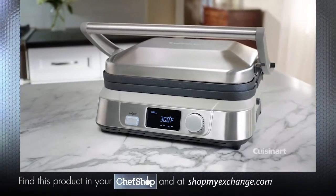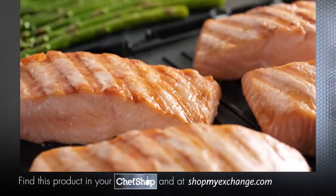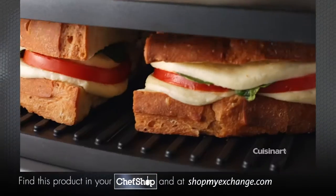With five cooking options, the Cuisinart Griller is the ultimate in versatility. It has a full griddle, a full grill, a half grill, half griddle, a contact grill, and a panini press.